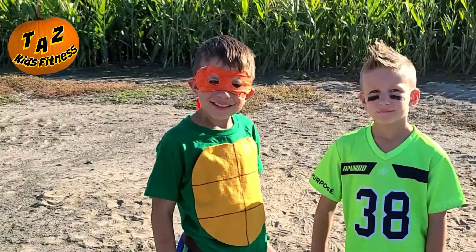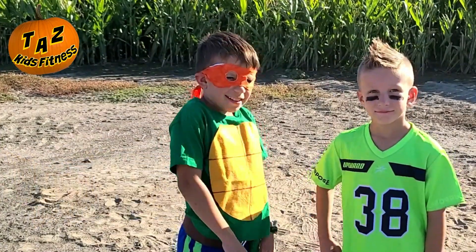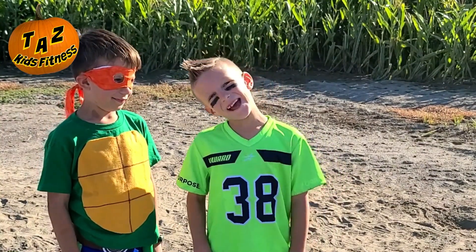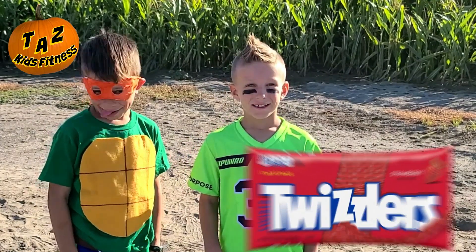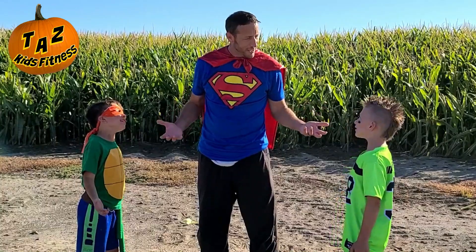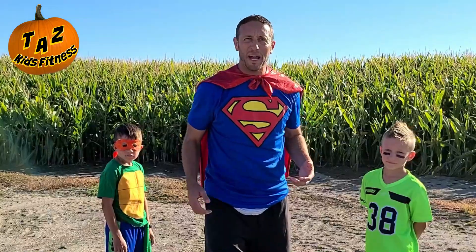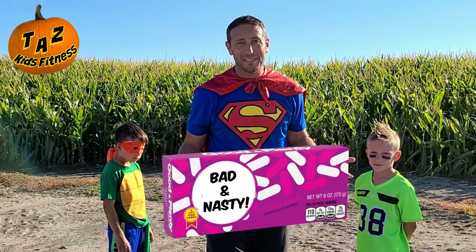Hey Zabe, what's your least favorite candy? Jelly Ranchers. You don't like those? Why not? It tastes gross. Hey Axton, what's your least favorite candy? My least favorite candy is strawberry licorice. You don't like that, huh? And black licorice. Hey Dad, what's your least favorite candy? My least favorite candy is a lot like Axe's — I don't like black licorice, especially the Good and Plenty's. I think they should be called Bad and Nasty.